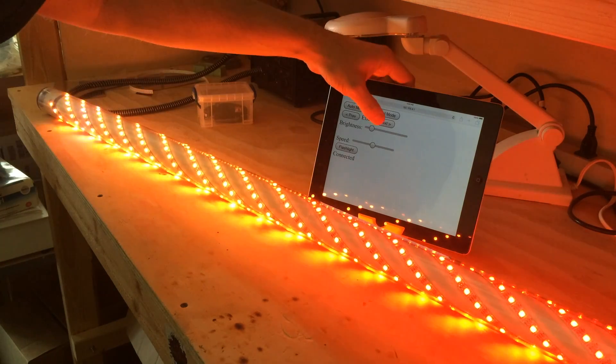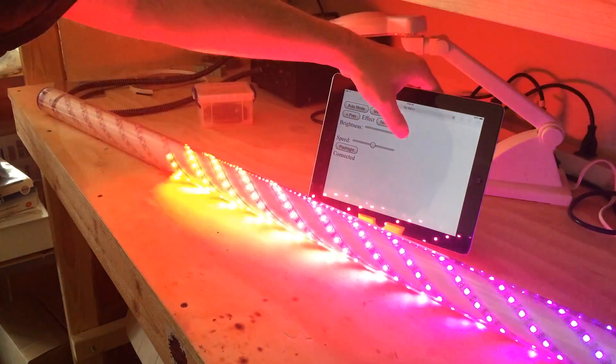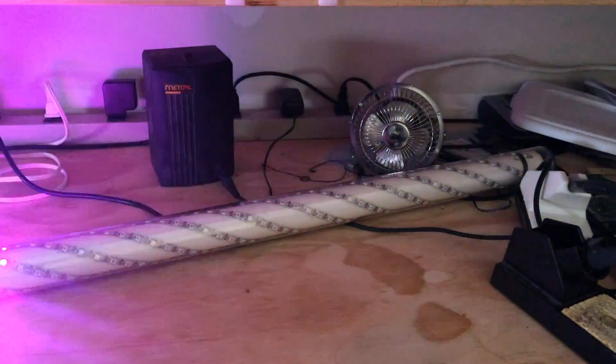Here's an LED project that I built partly in civilization and partly in the middle of the desert. The main controller is an ESP8266 which is sending commands to four LED strips for a total of 480 pixels.